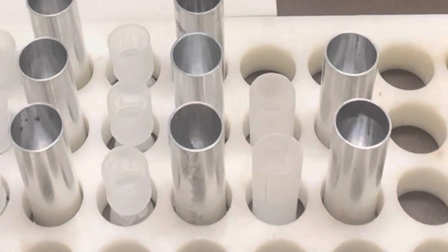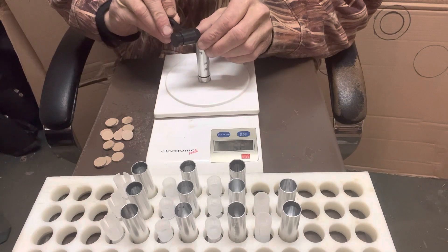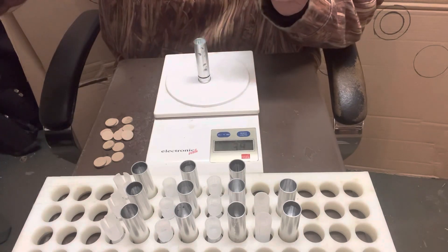I got some number five steel and I just want to see how it patterns. I want to get a bigger pattern at 25 yards than what I'm getting with those commander wads.